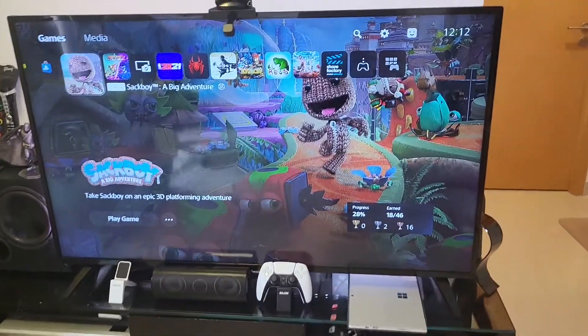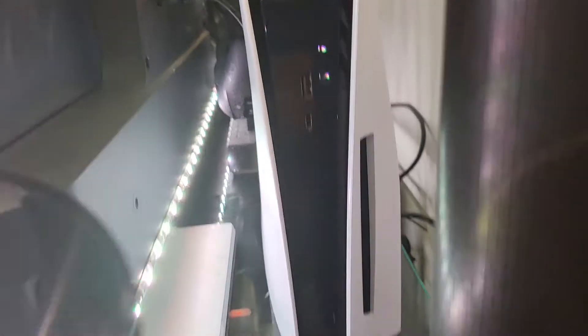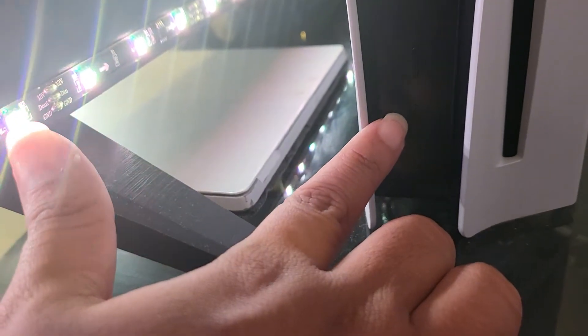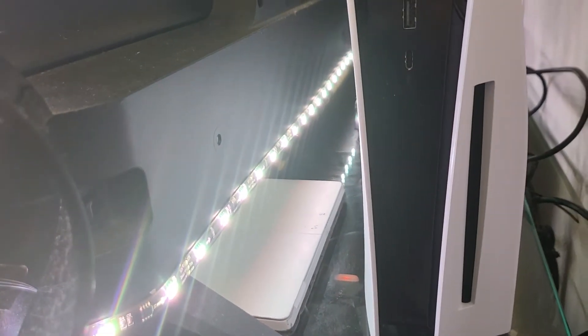First, you go to your physical PS5, which is this. There are two buttons here. This one is the eject button and this one is the power on. So if, for example, I press this — there you go.